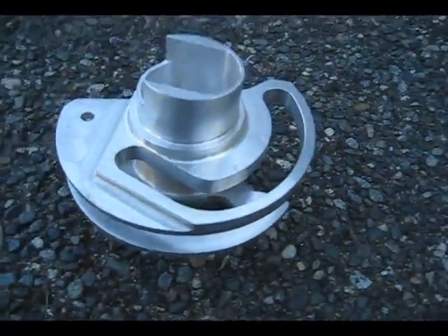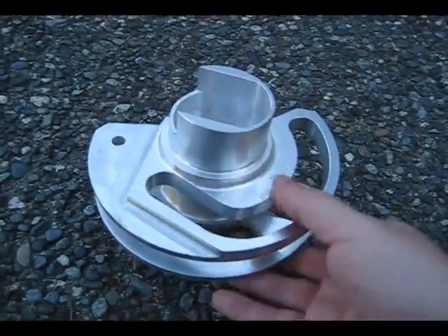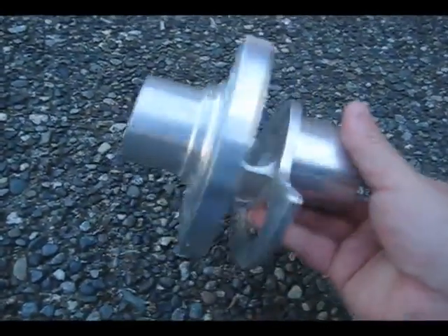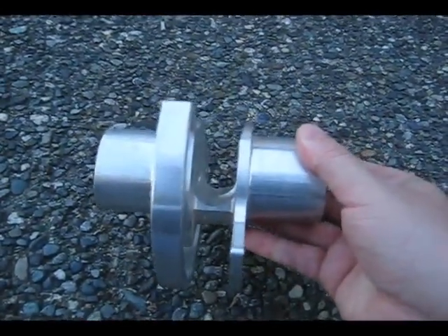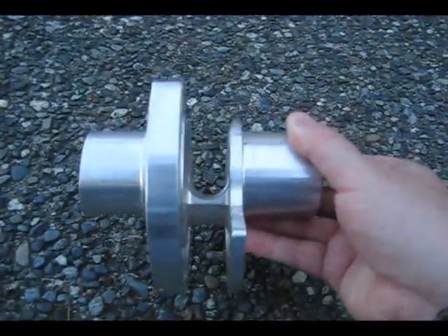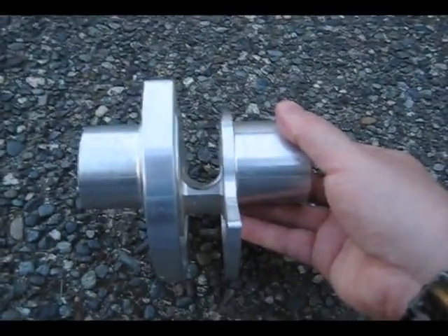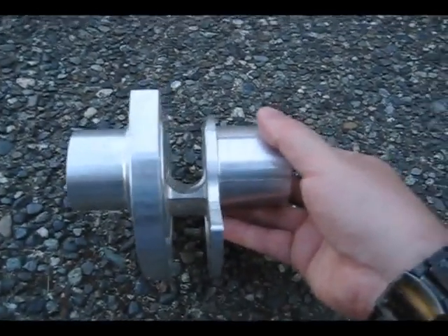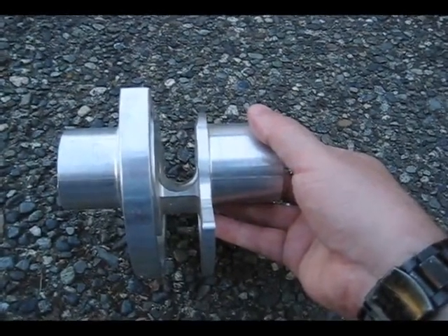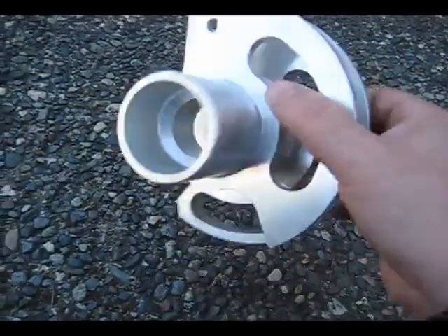This part here started on the CNC lathes and then came over to the mills, so it was up to me to program all of these. I programmed all of them and drew up all the models from prints — I wasn't lucky enough to get any models, wire frames, or anything like that. It all started from prints. I'm guessing all of these parts were probably designed in the 60s and 70s, which is typical of what I did there at Onomec.